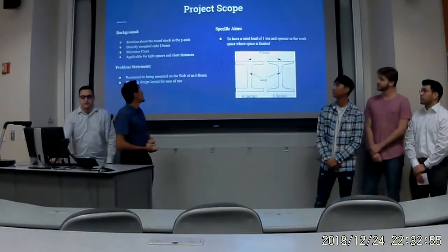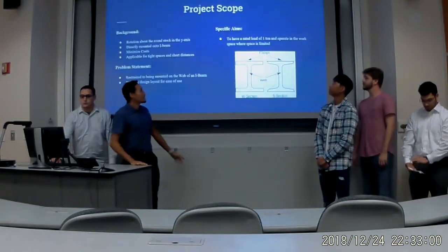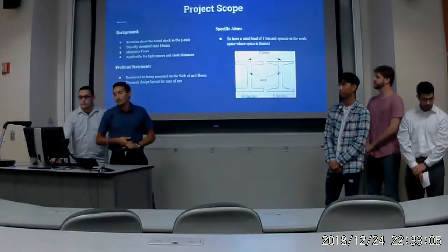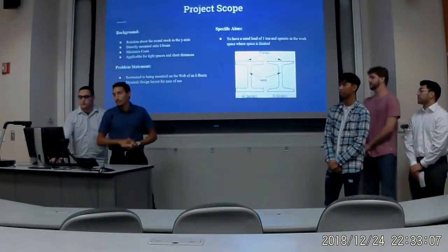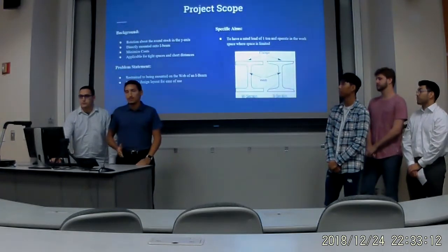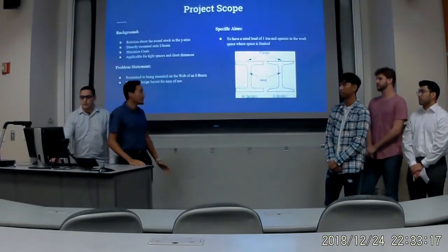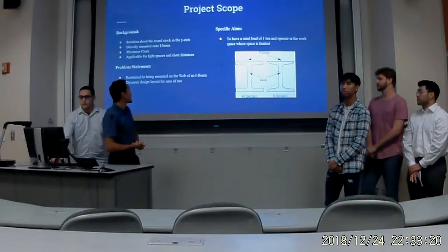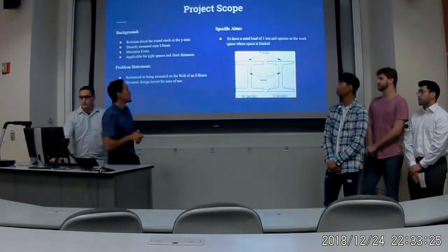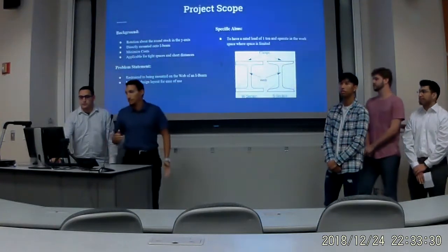As far as the background of our project scope, we wanted our crane to rotate on the y-axis. It's going to be directly mounted onto the webbing on the side of an I-beam. We wanted to minimize cost by choosing a material strong enough to hold our load but not too costly. It's going to be applicable for tight spaces and short distances. One problem we ran into was being restrained to the side of an I-beam on the webbing, but our dynamic design layout helped us out for ease of use — one part changes, the whole thing changes, so we don't have to go one by one and fix everything.